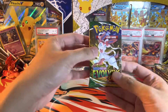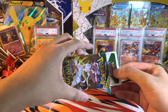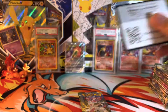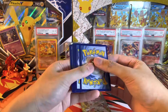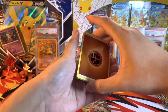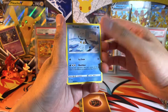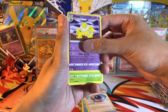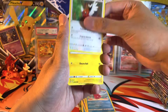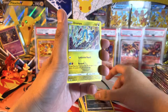It started off with a regular holo. Now onto Evolving Skies — hoping we can get that alternate art Umbreon full art, probably the most valuable card in this set, going upwards of $500 current market value. I already know we're probably not going to pull it because we got a bad code card, but we got a reverse Nuzleaf and Rampardos.